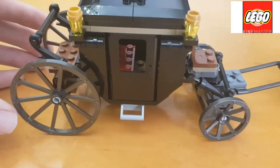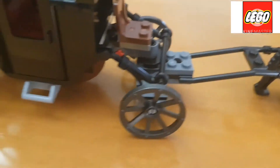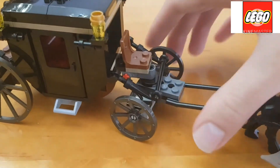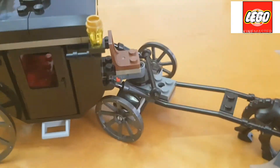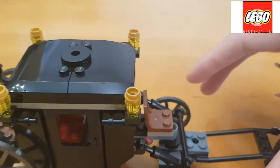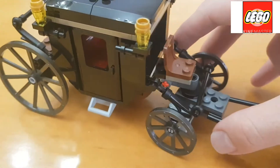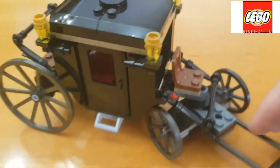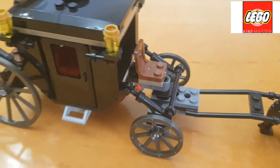Moving onwards to the carriage, we can see the axle actually allows you to move it sideways. Looking closely at the axle of the front section, you can see it can move sideways — left and right — which is a very good inclusion of the set.